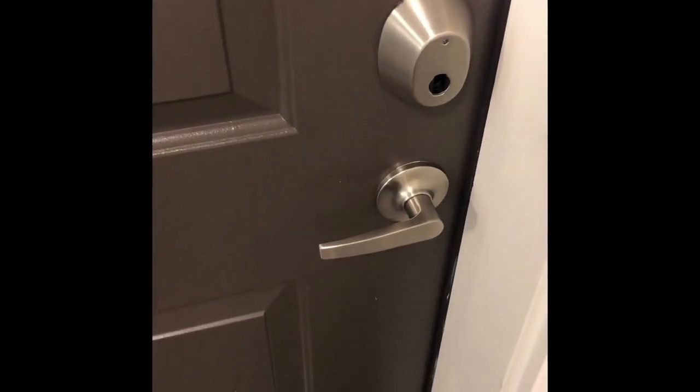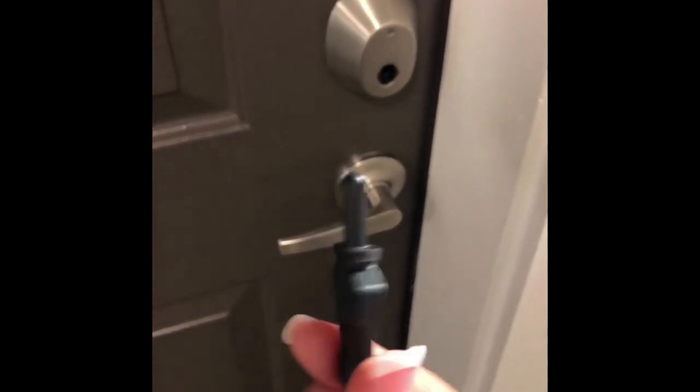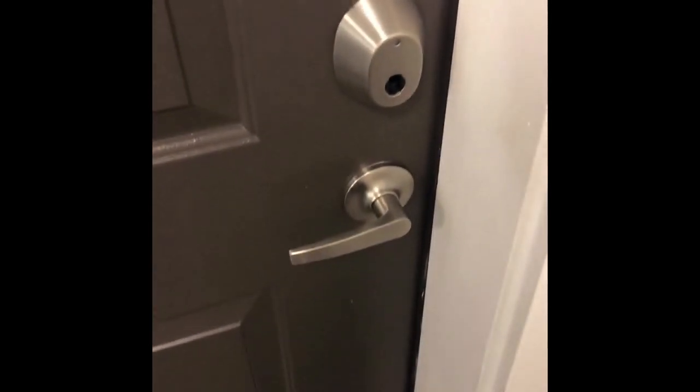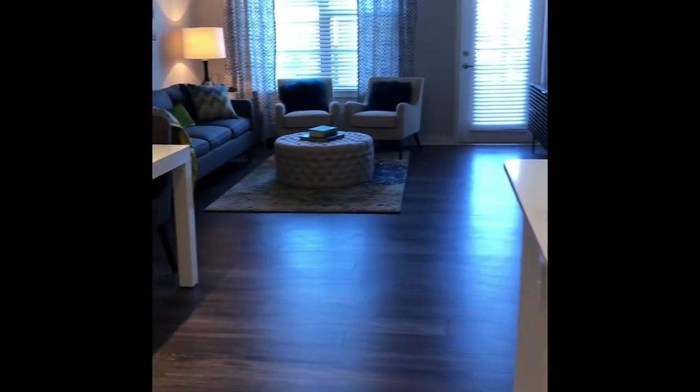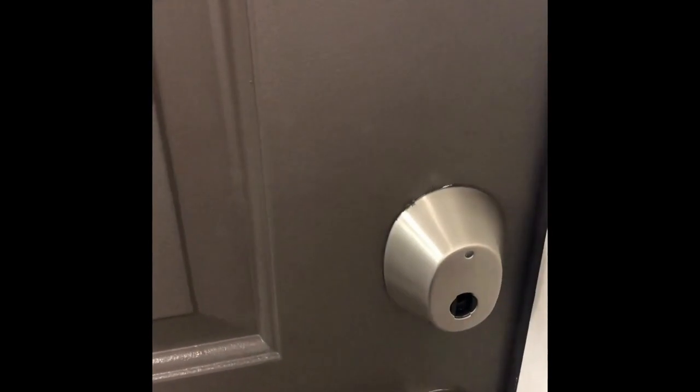Let's get you inside your apartment. This is what your key looks like and it's going to go into this keyhole. You'll wait for it to flash green and then unlock it and pull your key out. When you leave, make sure to lock that door — it does not lock by itself. Stick it back in, wait for the green light, turn it, and double check to make sure it's locked.